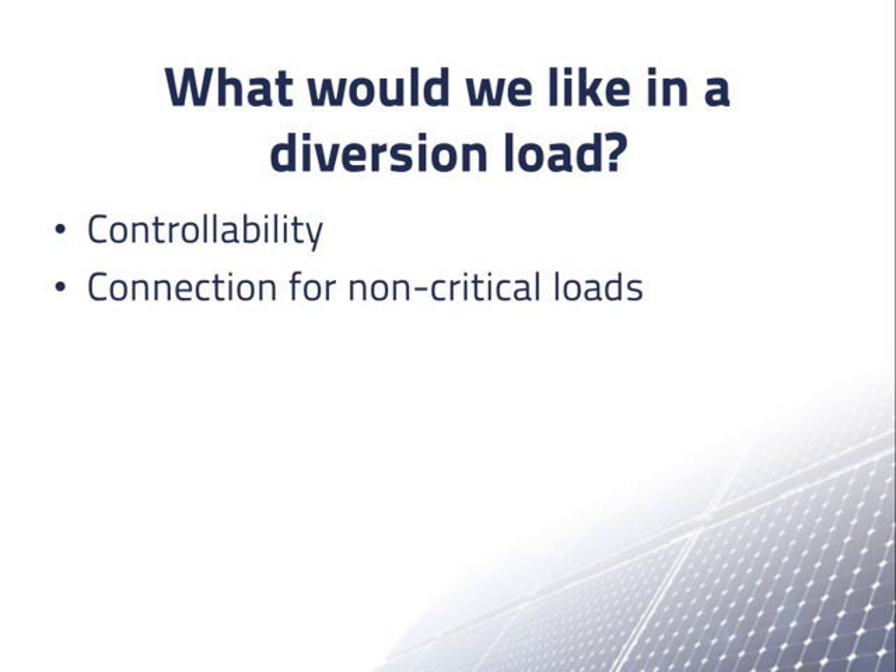Another feature we would like is a connection for non-critical loads. If we have extra power from the PV array, even for a short period of time, maybe we can use it. Suppose we are powering an emergency shelter in cold weather. To save energy, we may have the temperature at 65 degrees Fahrenheit and only provide cold showers. If we have some extra power on a sunny day, it would be nice to raise the room temperature a little and maybe use some power for warm showers.